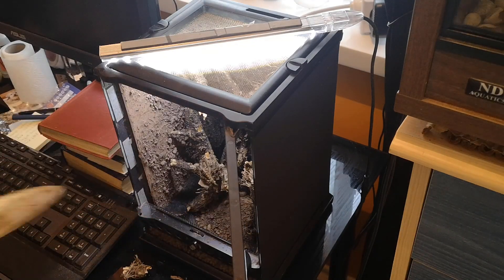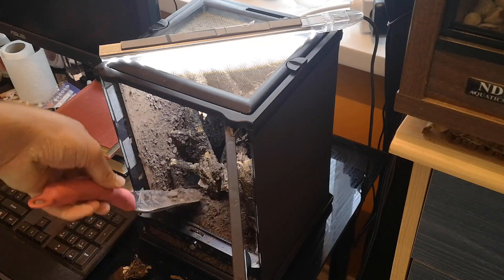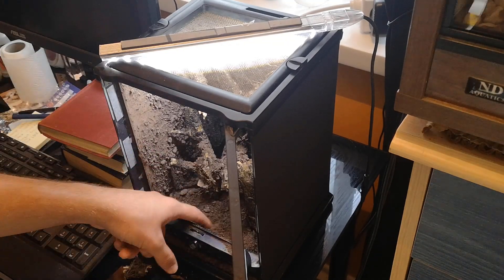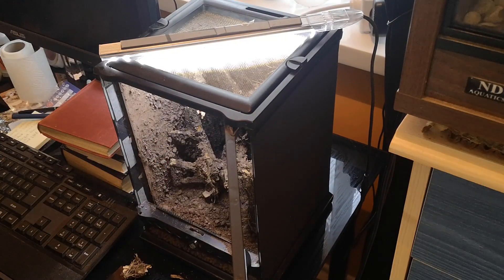I'm using soil left over from the background we made earlier. The reason I'm putting the hardscape in first and then burying it is because I want pieces of wood to be subterranean for isopods and springtails to feed on.